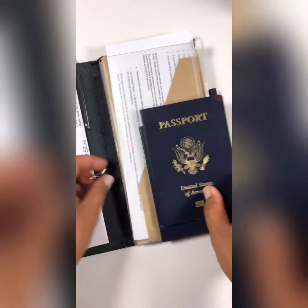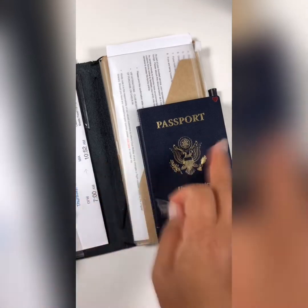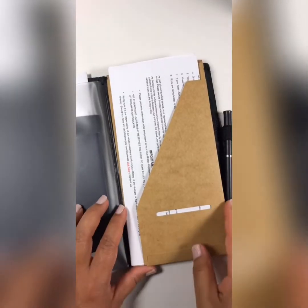The passports only stay here as a holding place. Once we get to the hotel, all of this right here — this whole thing — goes into our hotel safe. So this is just a holding spot.